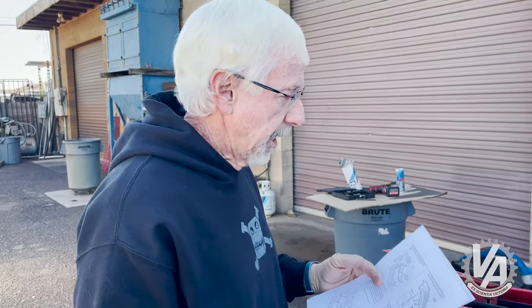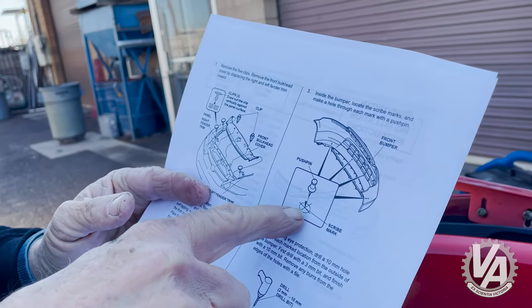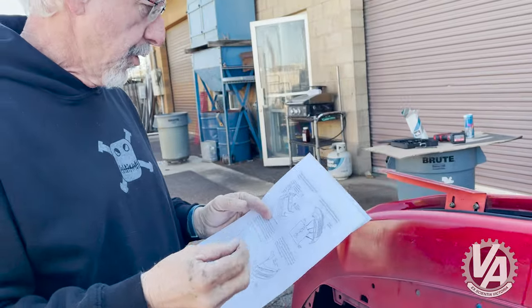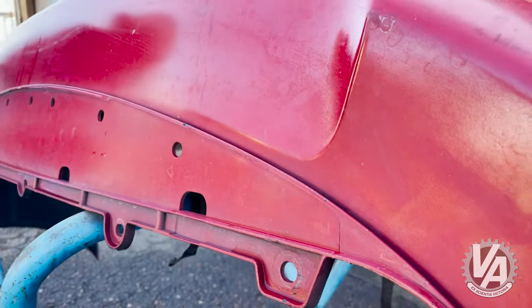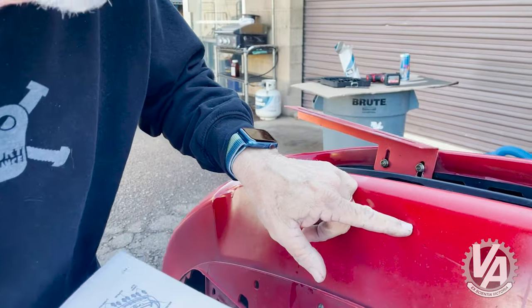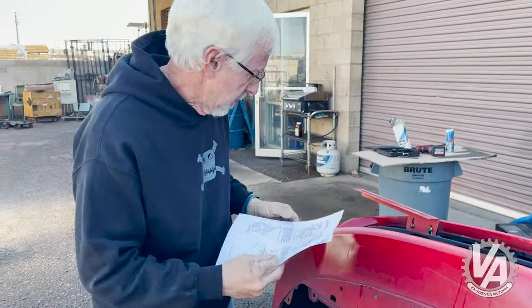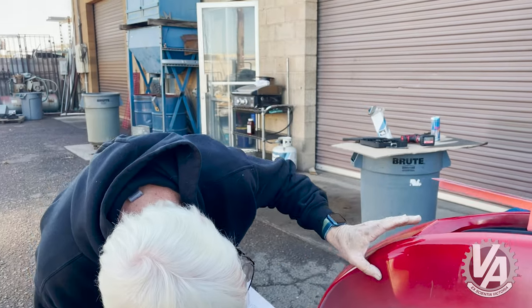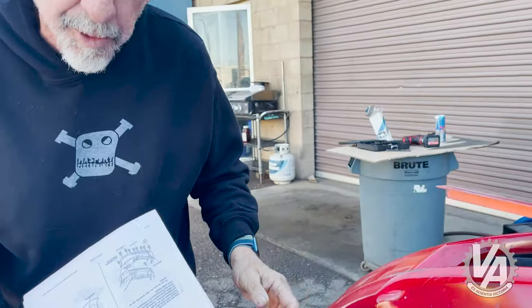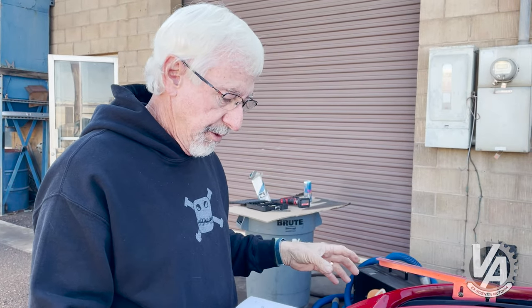So we ran into our first snafu here. Got the bumper clean, it should be prepped, now we need to drill holes in it. Looking at this diagram, it says find the scribe marks and use a push pin to mark where the hole needs to be — but there's no scribe marks on it. So based on the drawing, it should be directly below this point right here. There is no scribe mark — nothing. So I think what we're going to wind up doing is putting the fascia on and using that to figure out where the holes need to be.